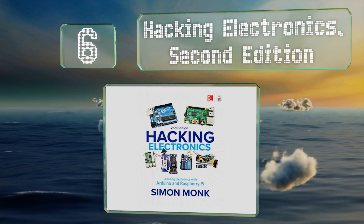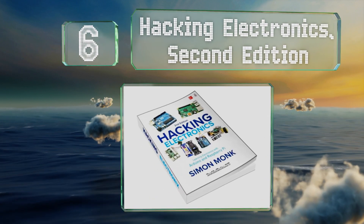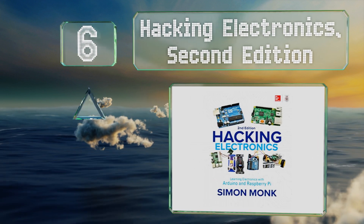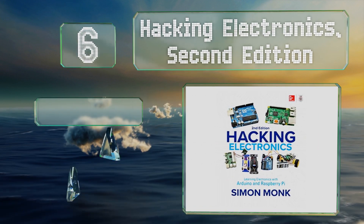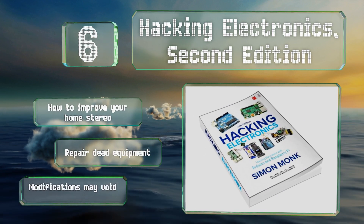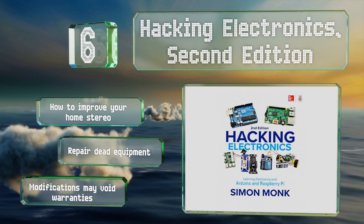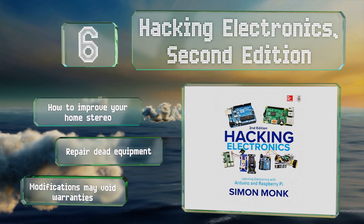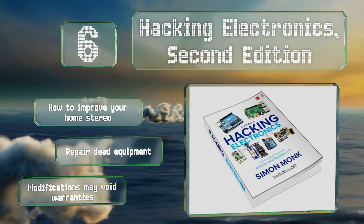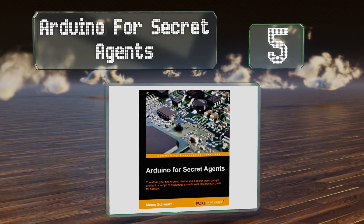Moving up our list to number six, while the majority of books devoted to building out boards focuses on creating something out of nothing, Simon Monk's Hacking Electronics Second Edition shows you how to use basic skills to modify the various gadgets you already own. It shows you how to improve your home stereo and repair dead equipment. However, note that any modifications you make may void your warranties.